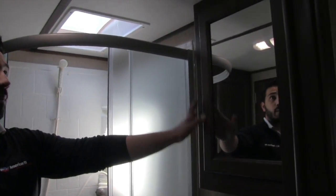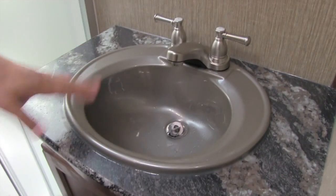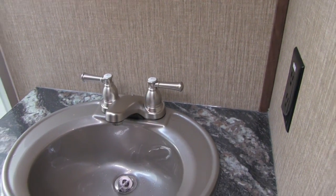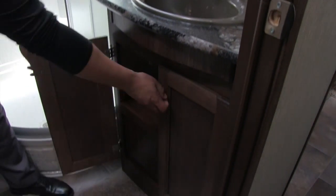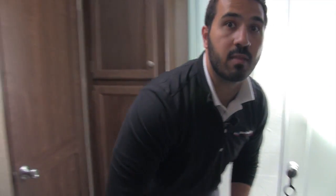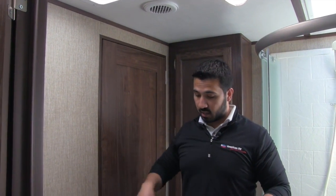Right over here is the mirrored medicine cabinet with great storage behind it. There's plenty of countertop space, a nice big sink that sticks out a ways so it's easy to brush your teeth. There's a plug-in right there for a hair dryer or curling iron, and additional storage underneath. Of course there is a fan in here in case you need to vent it out, and also AC so if it's really hot it gets nice and cool. Let's go take a look at the bedroom.